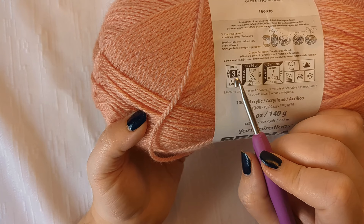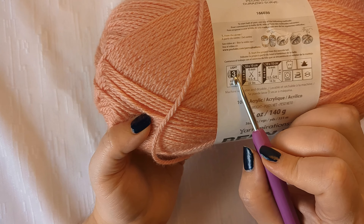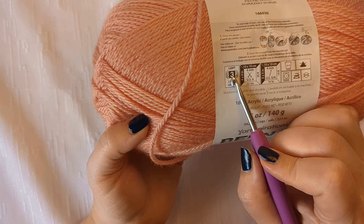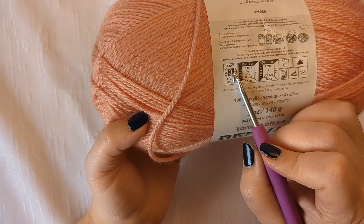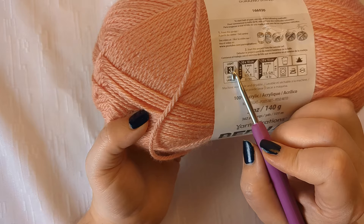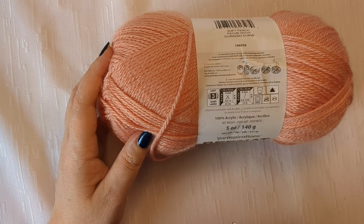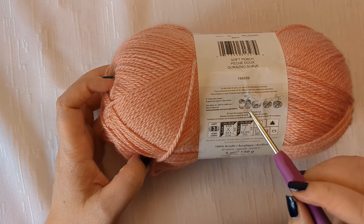Over on the left side you have the yarn weight. This is a category 3 — it goes from category 1 to 6 typically. You can use anything from a 3 to a 6 as a beginner. Category 4 is the most common, called worsted weight. Category 3 is lightweight or sport weight — also fine. For something like a baby blanket you can get a bigger size; the bigger the yarn weight, the faster it works up. The other label info covers care instructions and how to pull yarn from the center of the ball.